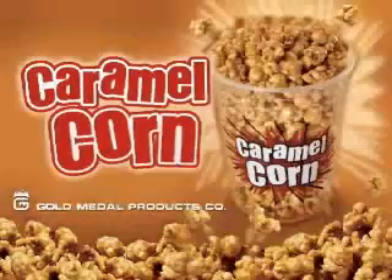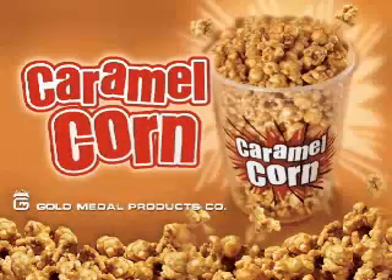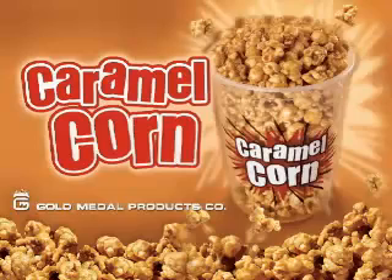This video will show you how to make caramel corn in the Gold Metal Model 2175 Corn Treat Cooker Mixer. Gold Metal Products has been manufacturing quality snack food equipment since 1931.